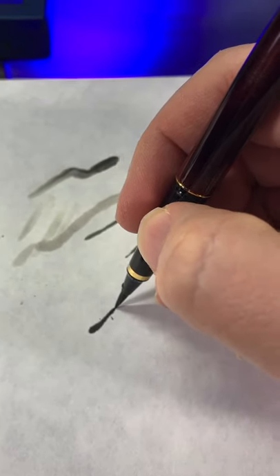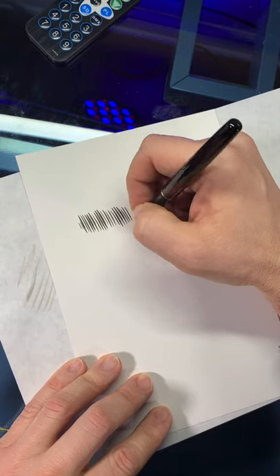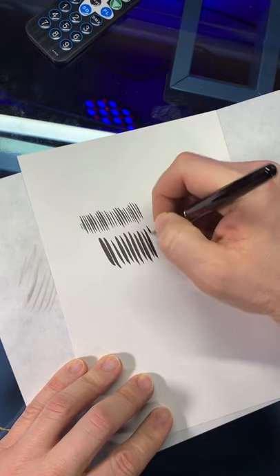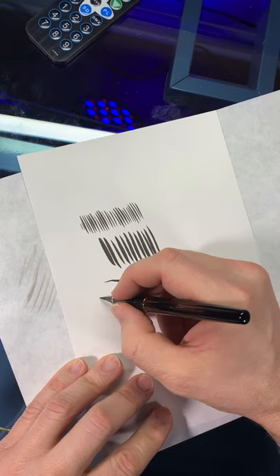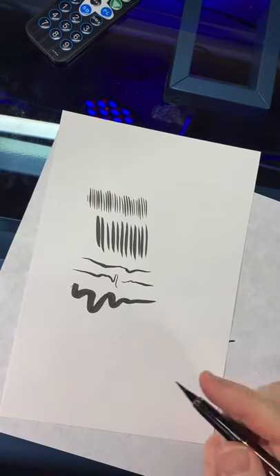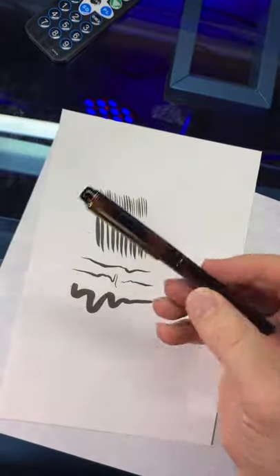Takes a few minutes to get the ink to start to flow. Here's an example of the kinds of lines that you can do with this brush. If you're seeing more of it — Kuretake 50 — you're on Turbo Volcano.